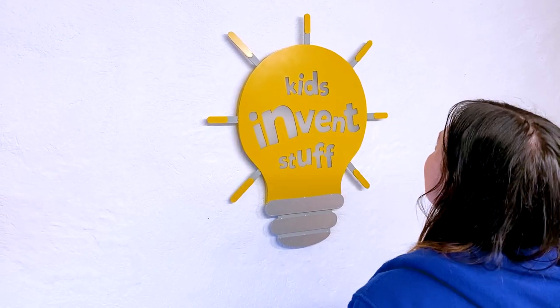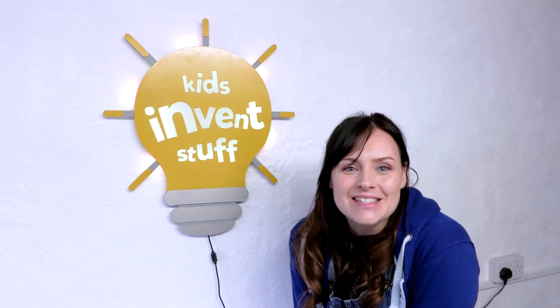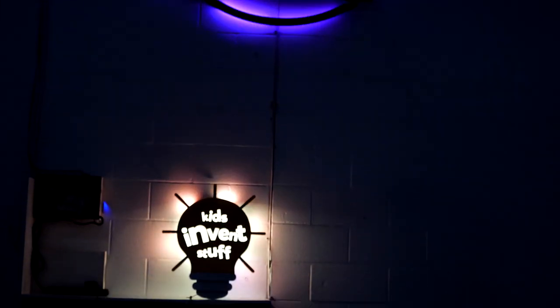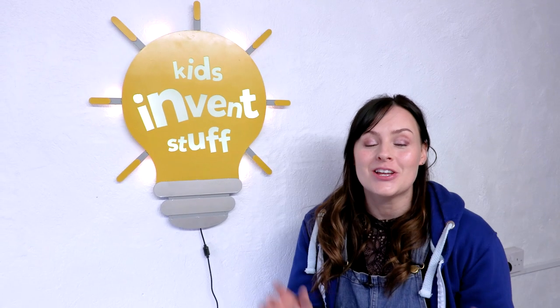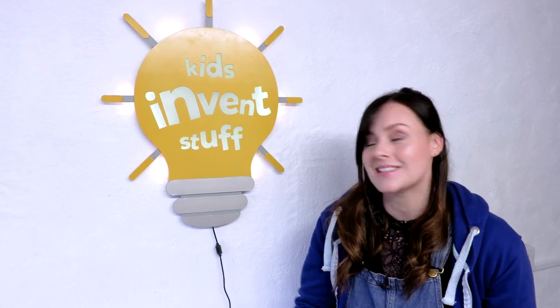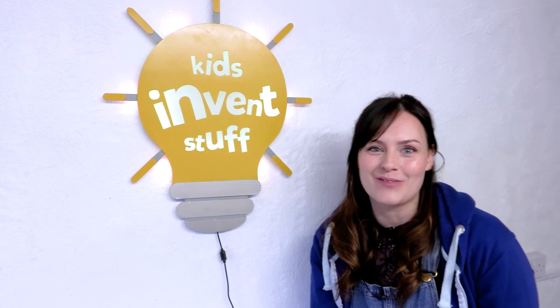Now hanging the Hacksmith sign — this is our Kids Invent Stuff sign made by the Hacksmith. This year they made something for Kids Invent Stuff and this was our Secret Santa present. If you've not checked out that playlist, check it out — there are some incredible makers making some awesome presents. And we had to hang this in the clean side of our workshop.